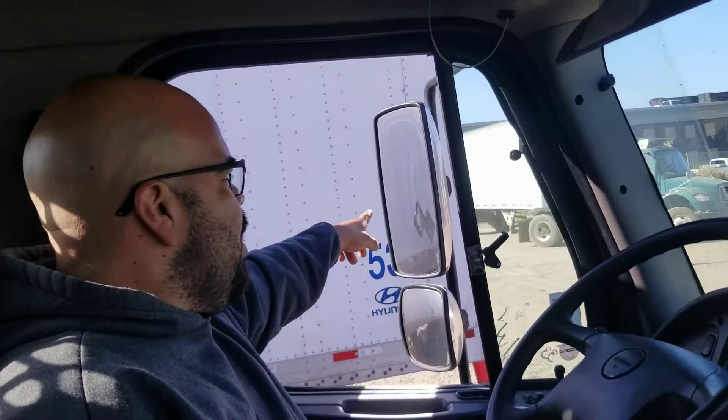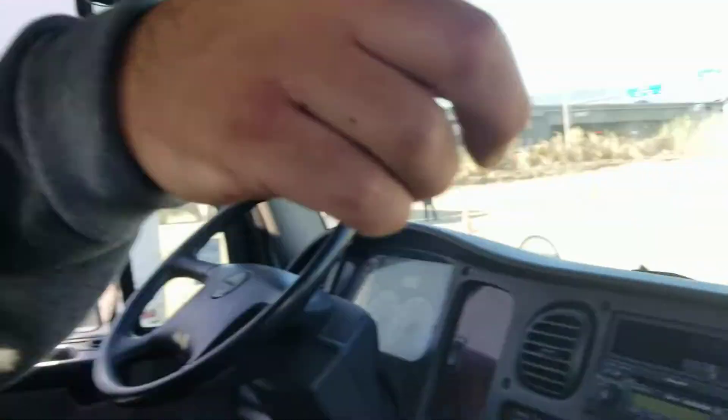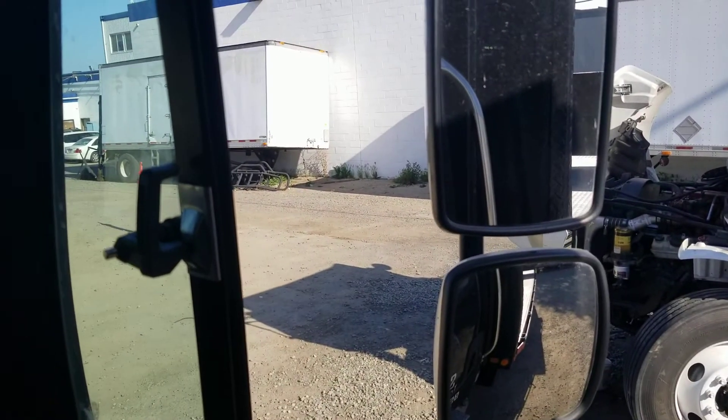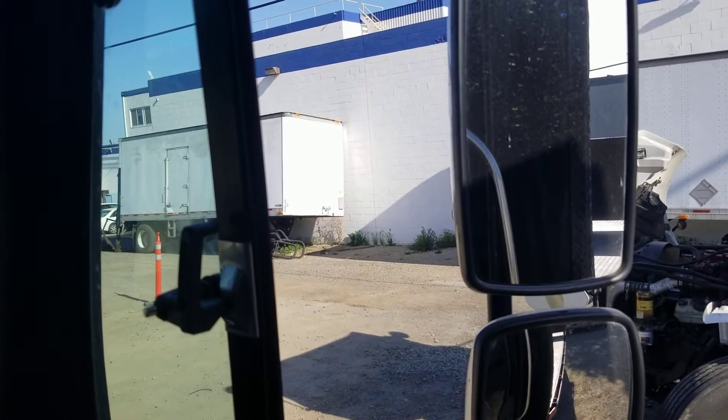My mirror is properly mounted, secured, not cracked, bent, or broken, no illegal stickers, and it's adjusted for me when driving. I got my other mirror — properly mounted, secured, not cracked, bent, or broken, and it's adjusted for me when driving. No illegal stickers on both of them.